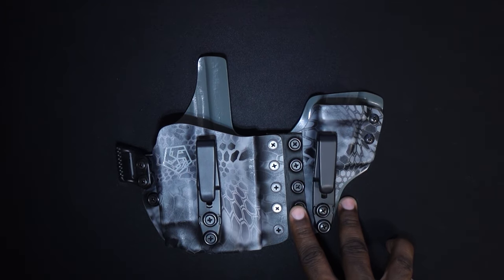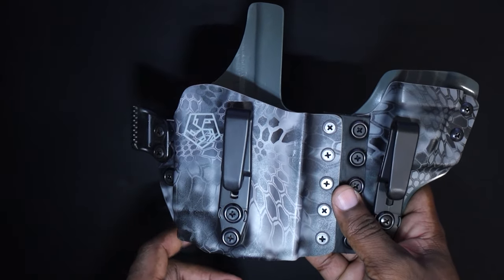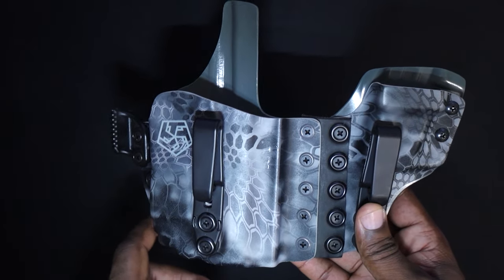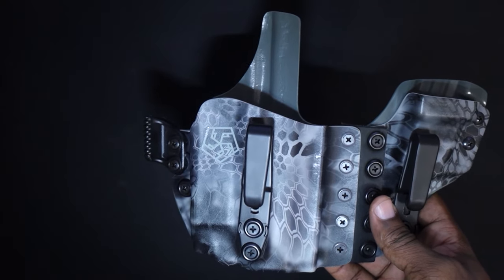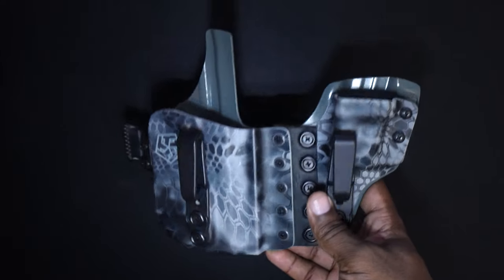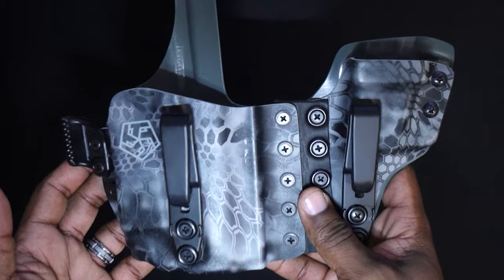Another thing I noticed with T5 Custom Kydex holsters is they make everything ridiculously rounded to avoid sharp edges. Even some of the Aegis and Axis models I've seen have sharper points — especially down here — and that's the part that really digs into your thigh if you don't carry appendix properly. It can leave a mark. But on this one, I just forget it's on me. The claw is smooth and round — everything on this holster just worked out of the box.